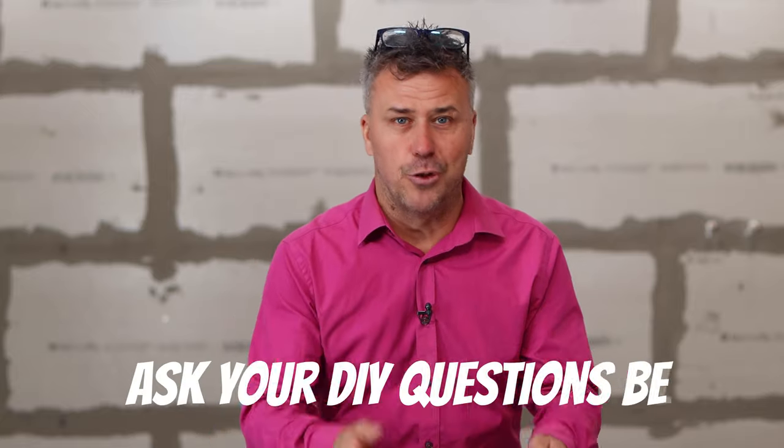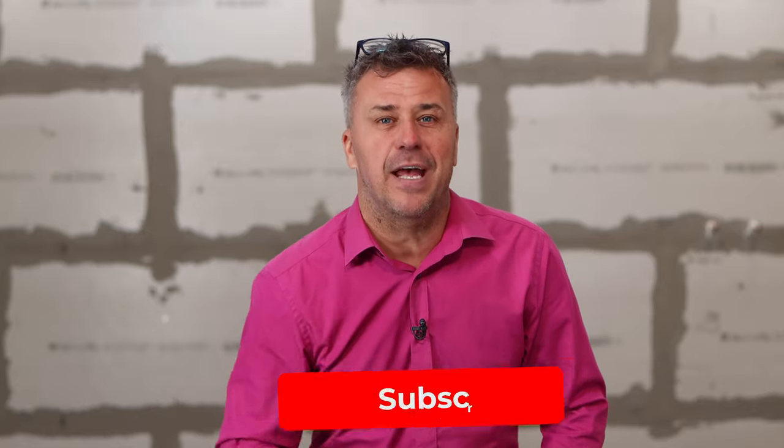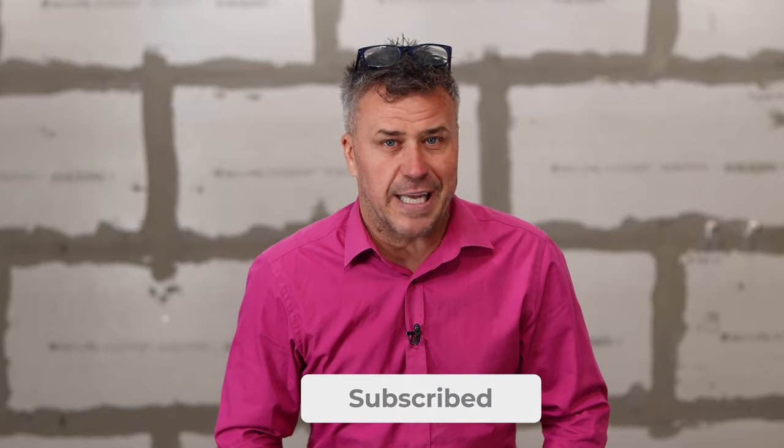Hopefully my answers have been helpful, but please keep the comments coming in — whether it's on YouTube, Facebook, Instagram, or TikTok. I read every one of them and I'll do my best to answer them for you. And don't forget to like, subscribe, and share.